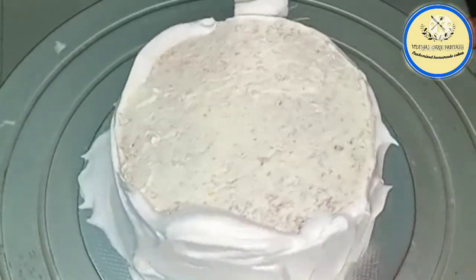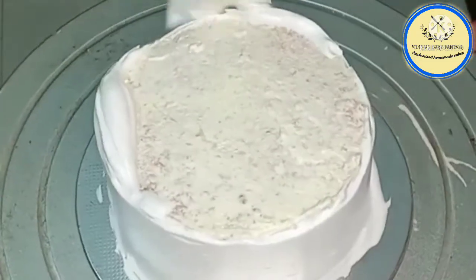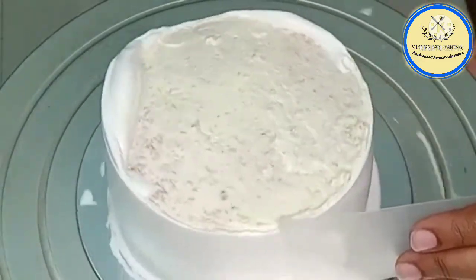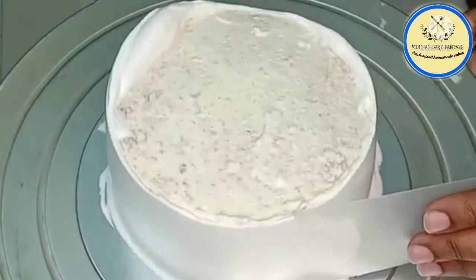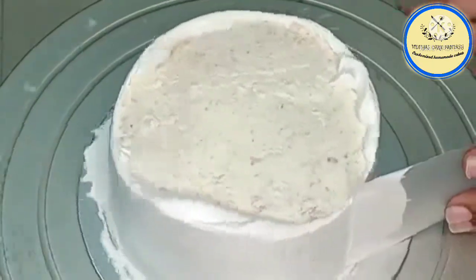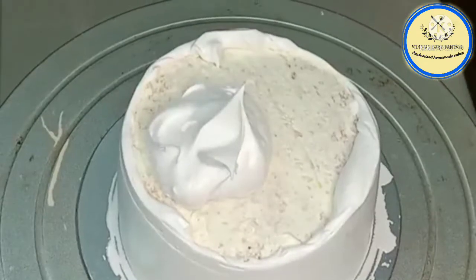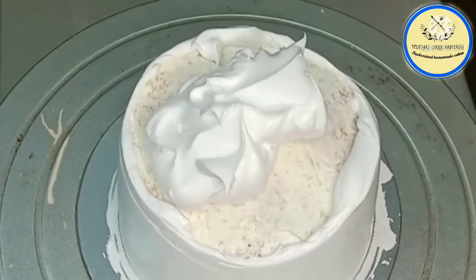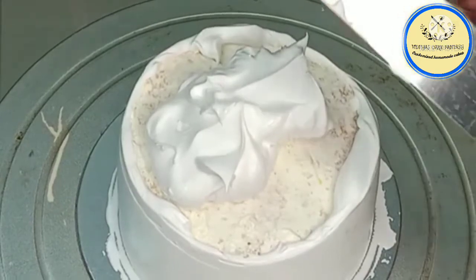After applying cream from the sides of the cake, use a palette knife to remove the excess cream. Now using a scraper we are going to smooth the cake and give it a proper shape, removing the excess cream. On top of the cake again we are going to add some whipping cream and with the help of a palette knife smooth it again.